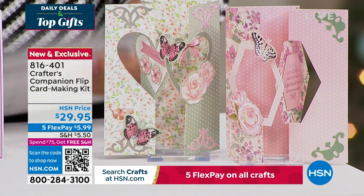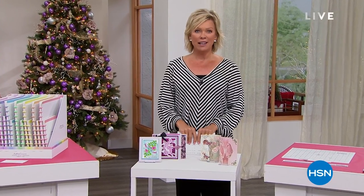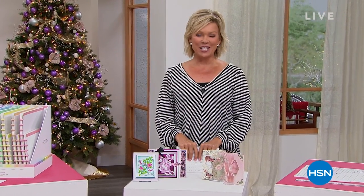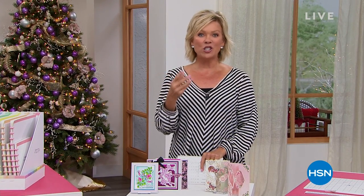15 years ago — I can't believe how fast that's gone — we introduced you to Sara Davies. She has changed so many of our lives with all the creative solutions she has come up with and shares with us.